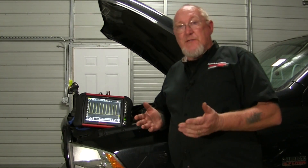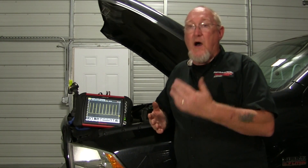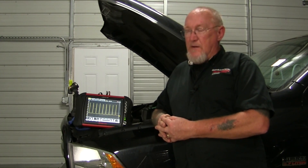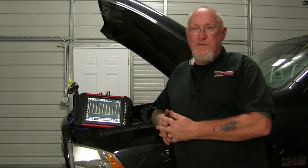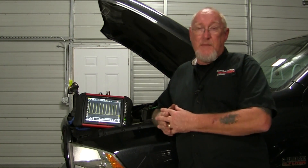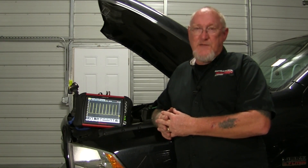Now that we've introduced the low amp clamp, we'll take some time over the next few episodes to try it in a few different situations. One of the more common uses is checking things like fuel pumps — not only can it help you gauge the electrical health of the fuel pump, but it can also provide diagnostic information. Stick around, that's coming up in the upcoming episodes of how to. This is Pete Meyer, thanks for watching.